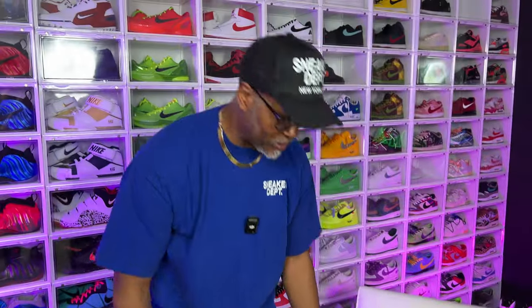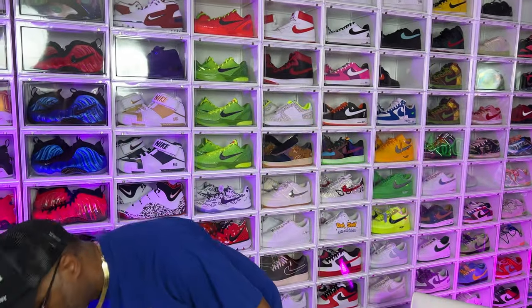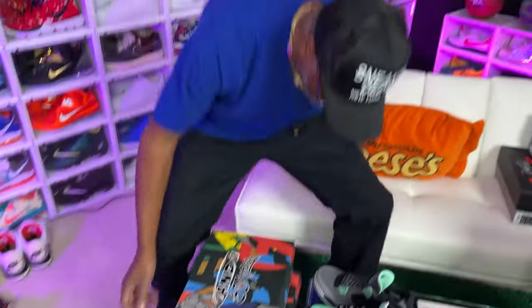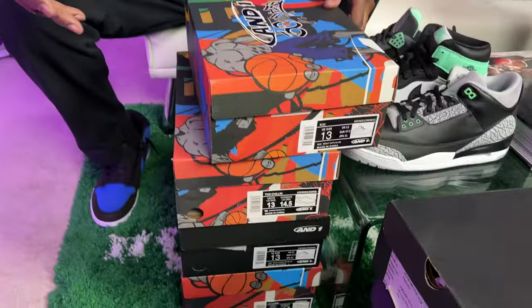I'm gonna go through a couple pairs of shoes he got that he had picked up over the last week or two. He said And Ones, some stuff. I'm gonna go through some And Ones real quick. I have not seen any of this stuff. Was that four pair? Four pair? And One did that, And One did this.